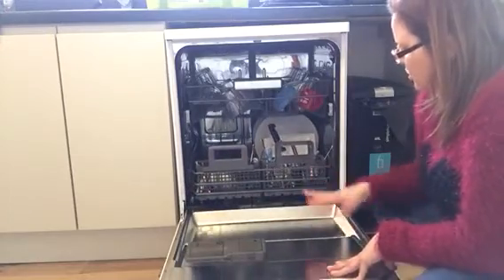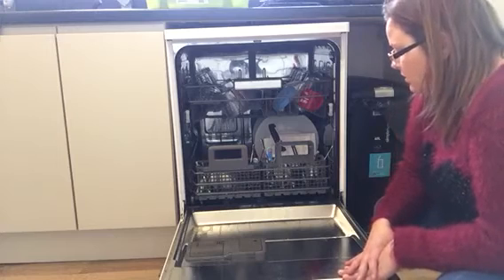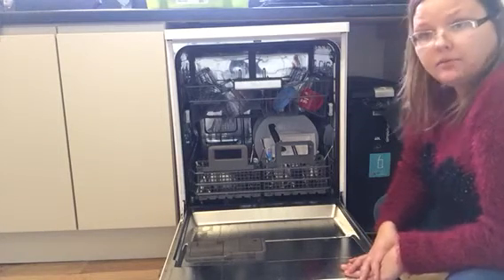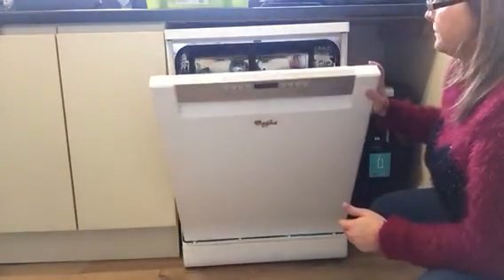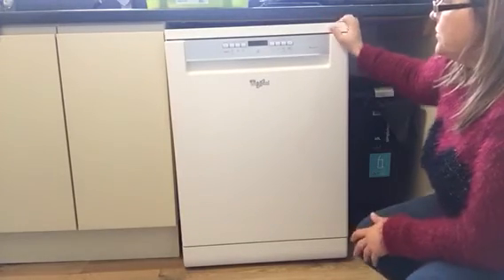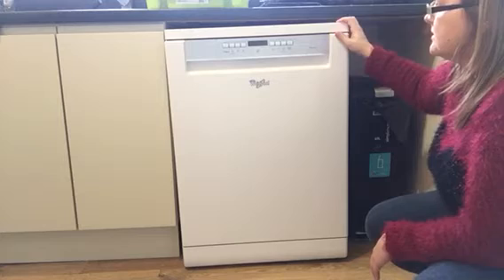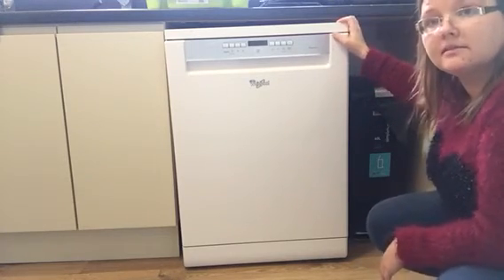I got this from AO.com and they specified when they were going to deliver. They delivered on the date, actually quite early, and the people that delivered were very pleasant. So I'd definitely use them again — their service was really good. So if you're looking for a new dishwasher, the Whirlpool Sixth Sense Power Clean, I would definitely give it a try, especially with the quick wash. It's an excellent asset.